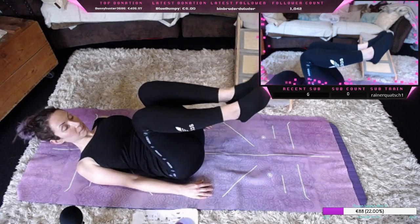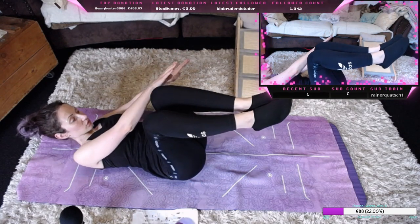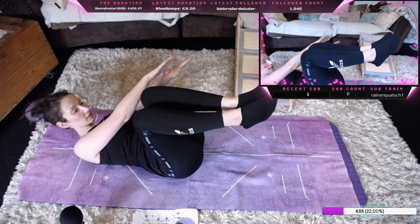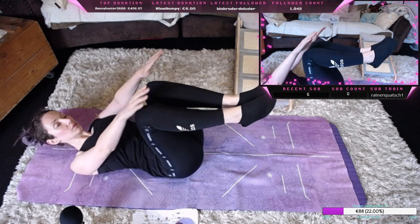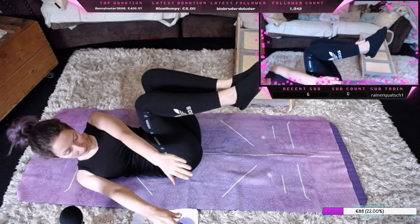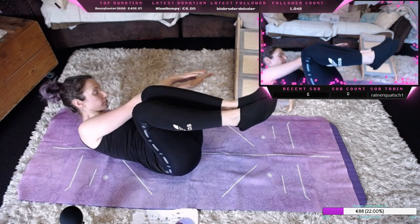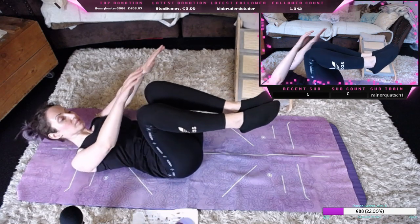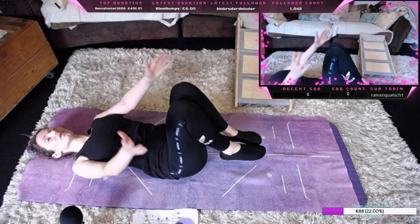Nehmen einmal die Knie nach oben, nehmen die Hände zur Seite und spannen unsere Bauchmuskeln an und kommen mit dem Oberkörper nach vorne, drehen uns auf die andere Seite und gehen mit der Drehung der Wirbelsäule mit. Dann komme ich wieder zurück.